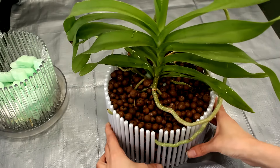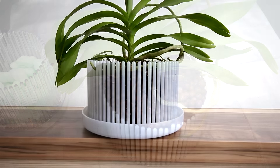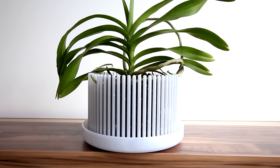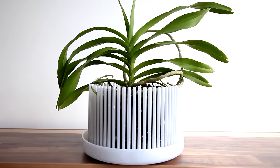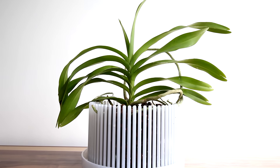Here is the finished product. I actually do like it, and I really love the design of orchid top — it's a personal preference. By the way, if you're interested in these pots, check the description below. There's a discount code which you can use if you want to purchase orchid top pots from the orchid top website.